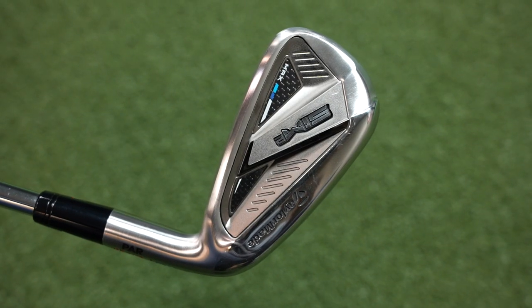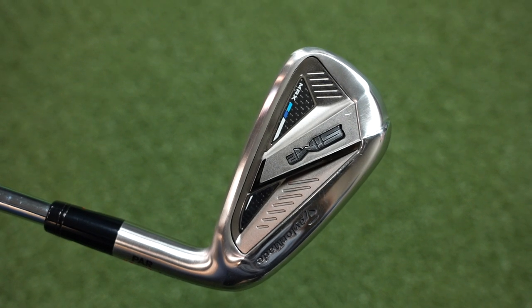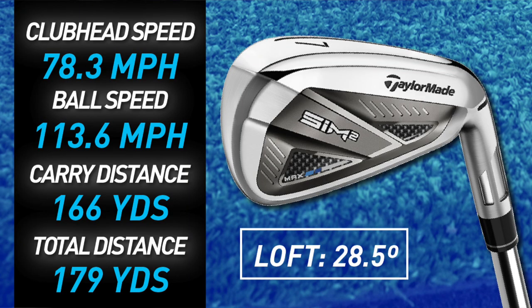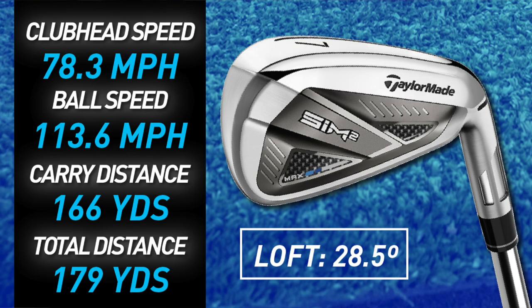Coming in at number one is a little confusing — my swing speed was way down on this test, almost five miles per hour lower than any other club I tested, and yet that ball flew as far or further. When I hit this club really clean with center contact, it flew the furthest of all of them by a few yards. That's the Sim 2, coming in at 78.3 miles per hour swing speed, carrying to 166 and rolling out to 179. So there's our top five for distance.